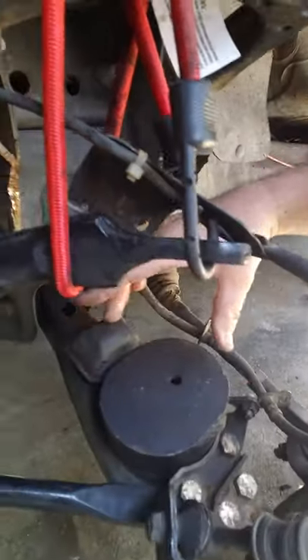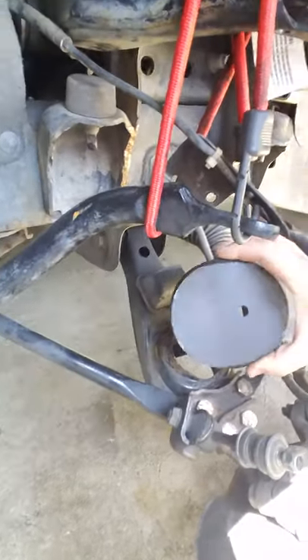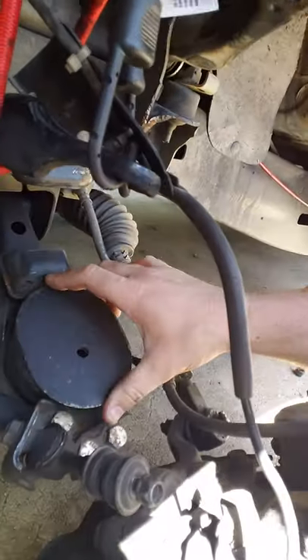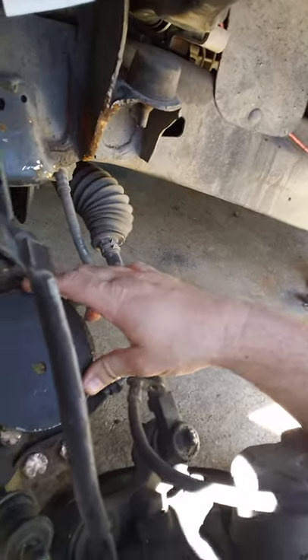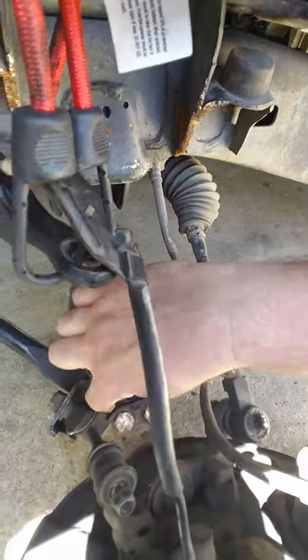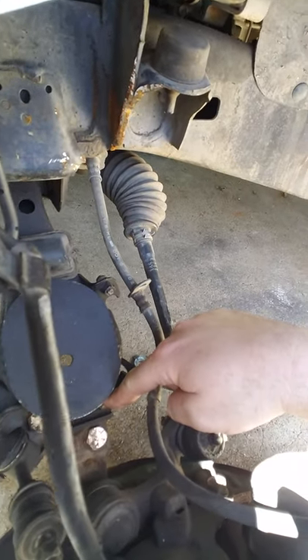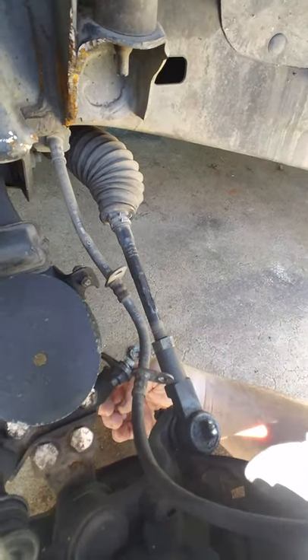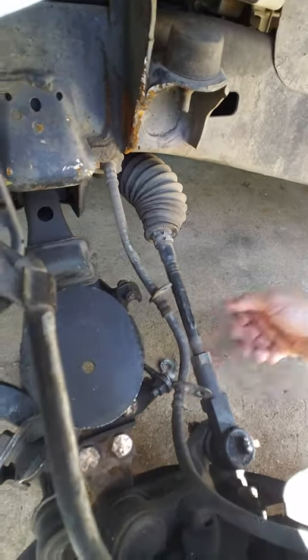Whether it goes front to back — see that it's an oval — or if it's inside to outside. And if it is inside to outside, why they would do that, because the bolts to take the front end apart are right here, and even if you undid the nuts at the bottom, you wouldn't be able to get the bolts out.